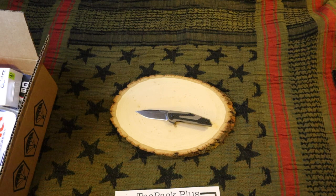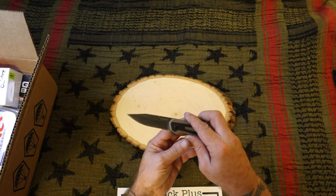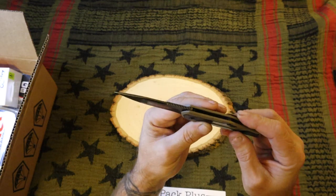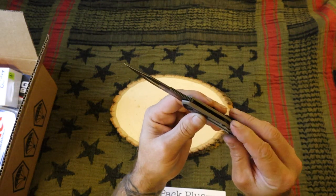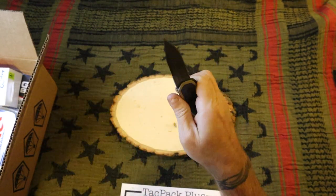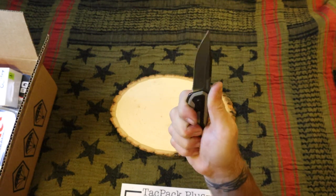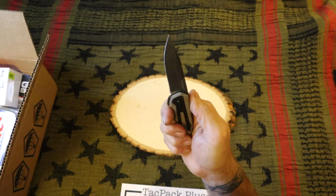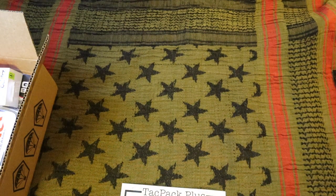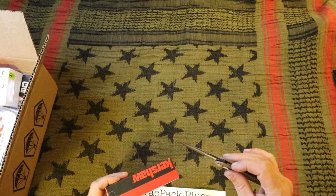It doesn't come out of the package very sharp — last Kershaw I got was the Dune and it wasn't something I really liked. The only thing I don't care about on this is it's got a lot of edges to the handles, kind of a little sharp, but that's okay. Not going to complain about that too much — it's a fine little knife.